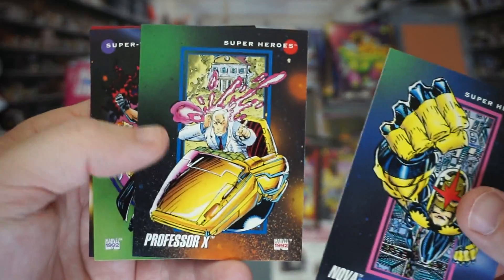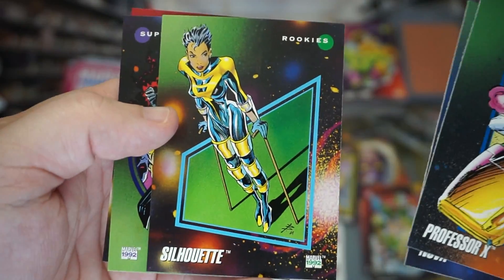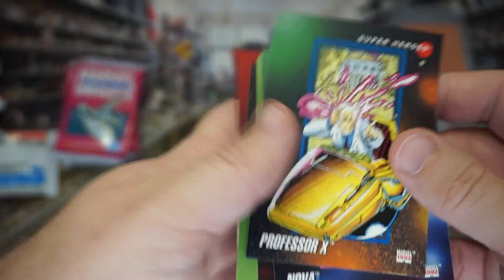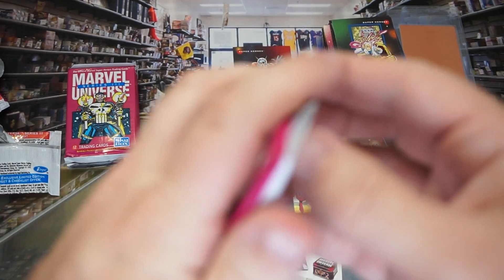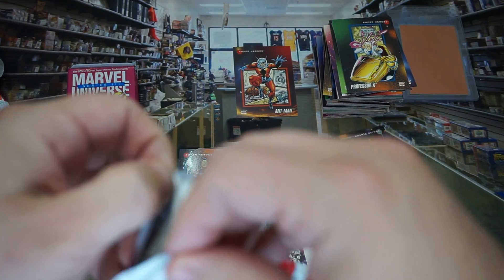Professor X — you got in my head, Charles! I like that one too. Silhouette, Hatemonger — that's pretty cool. I really like this set. I like all the random little side-B characters. There are probably a lot of rookie cards in this, actually, now that I'm looking through it.